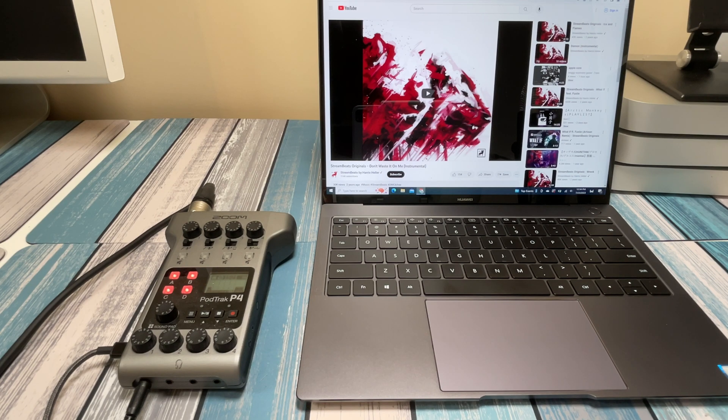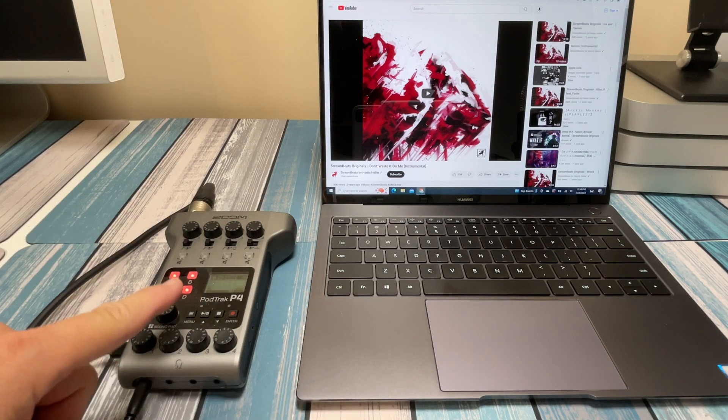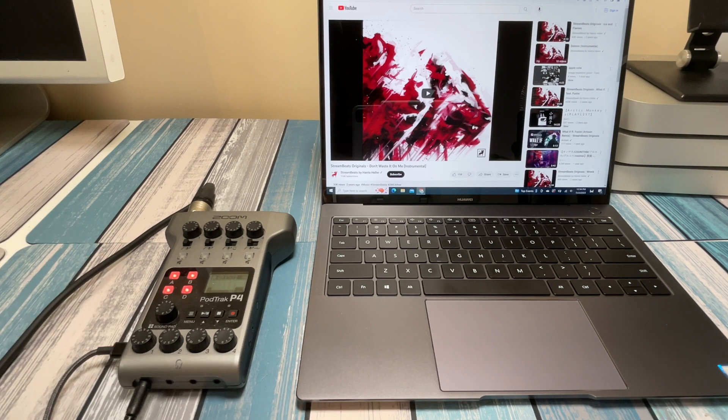Whether you're a gamer, streamer, musician, or audio professional, at some point you've needed to get computer audio into a recording device — whether it's a soundboard, a small recorder, or a big PA system. In this video, I'm going to show you a smart way to do it.